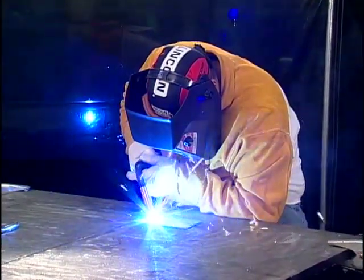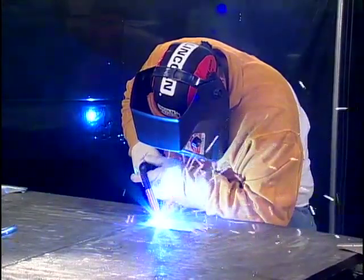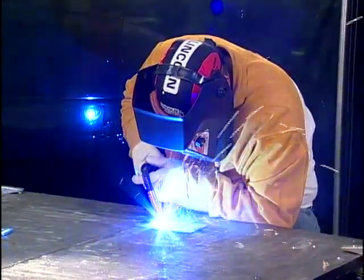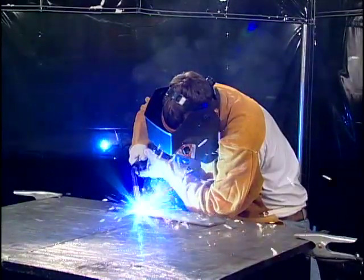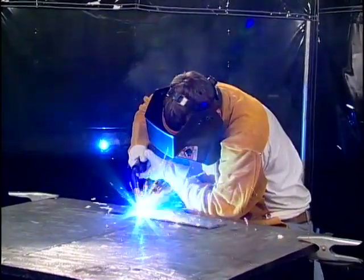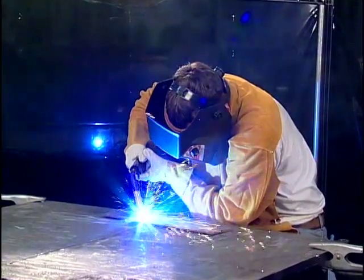One thing I realized is that job security means a lot. I look around and welding is everywhere. No matter where you go or what you do, it has to be here now and it will be in the future. Therefore, going into the welding field is almost like saying you have a job for the rest of your life. Developing a highly marketable skill is a good reason to learn how to weld.